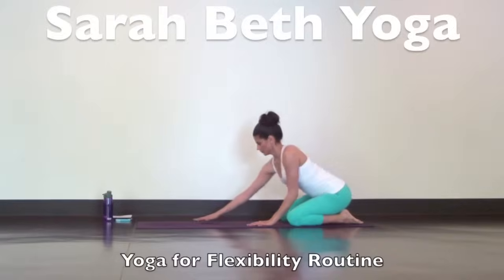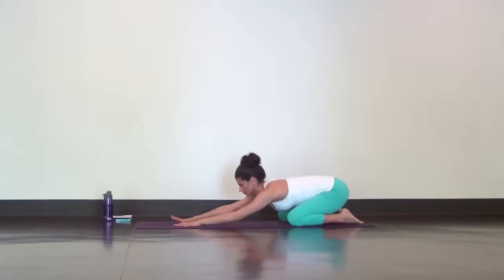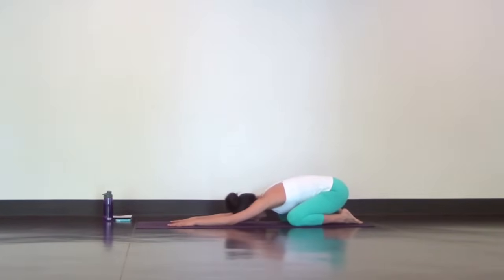We're going to start in extended child's pose. Separate your knees as wide as comfortable with your big toes touching behind you. Walk your hands out and lower your chest and forehead down to the mat. Relax your shoulders, hips, and all the muscles in your face. Just take a few deep breaths to ground and settle.